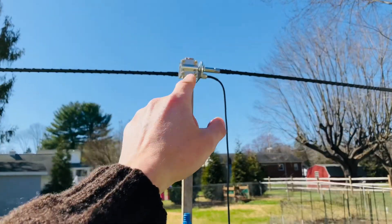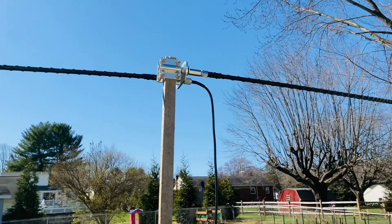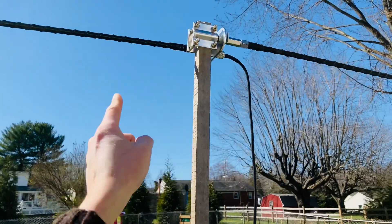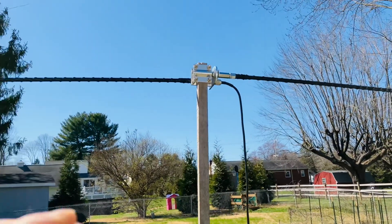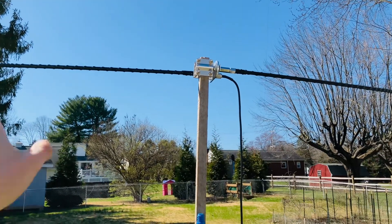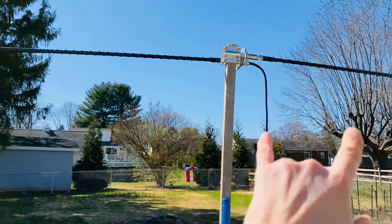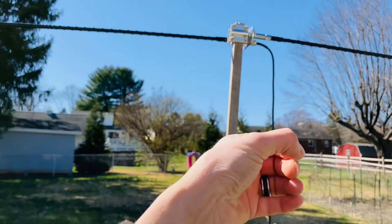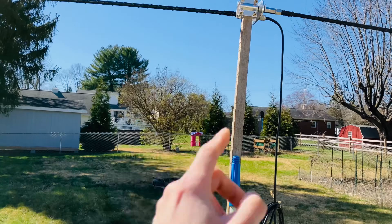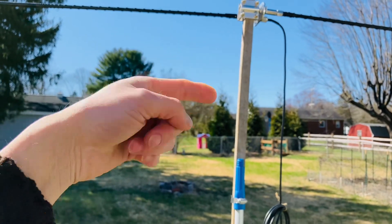Your radiation pattern is going to be broadside of the antenna. This is the length, so your signal is going to be going that way and that way, and of course up. Think of a donut — a vertical antenna's donut goes this way, horizontal. Now imagine the donut on its side: that's basically the radiation pattern of a dipole.